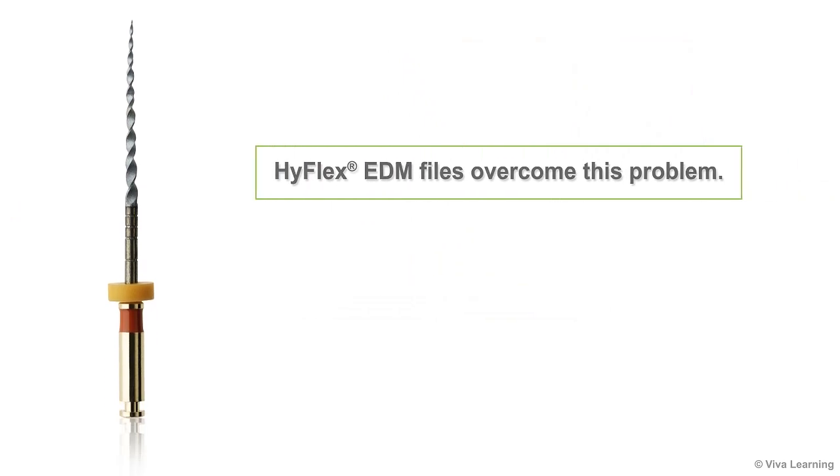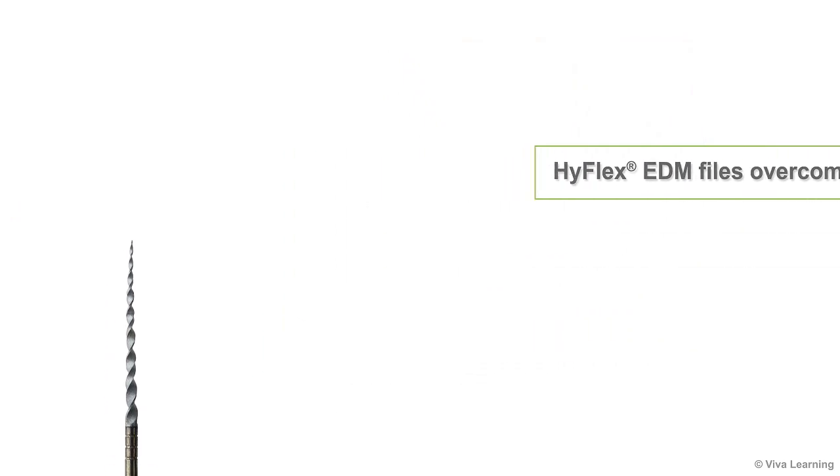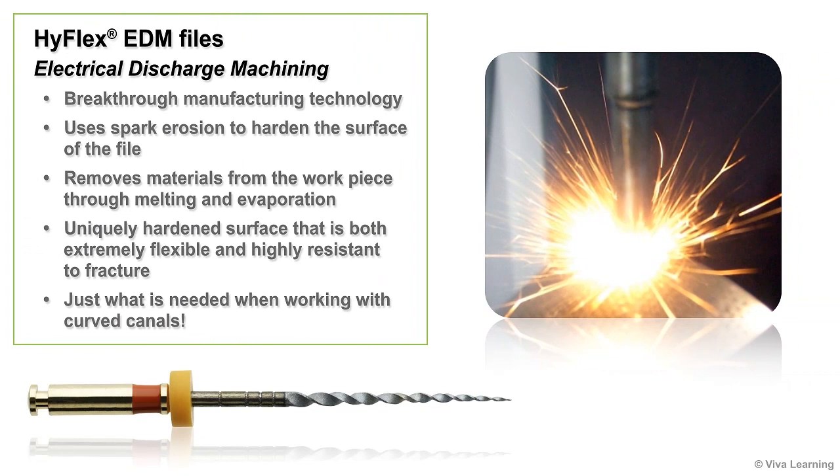HiFlex EDM files overcome this problem. HiFlex EDM files are the first NiTi instrument produced through electrical discharge machining, a breakthrough manufacturing technology that uses spark erosion to harden the surface of the file.